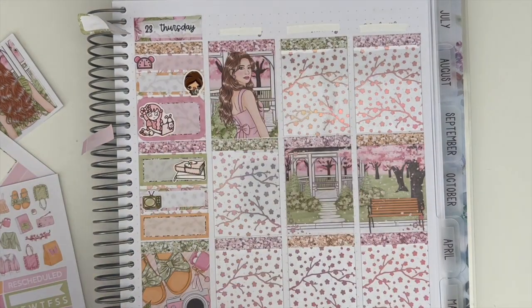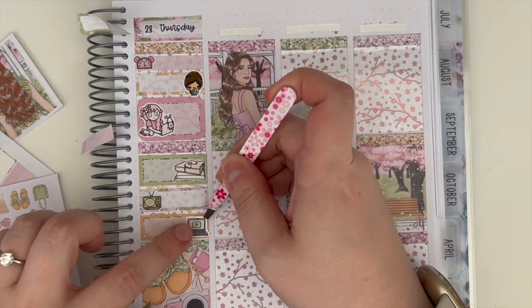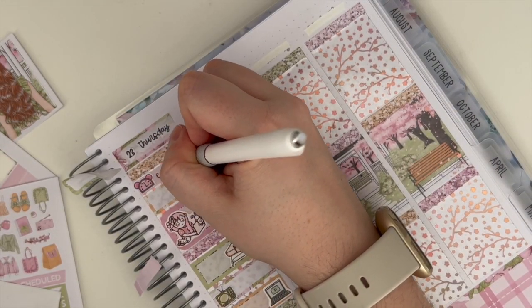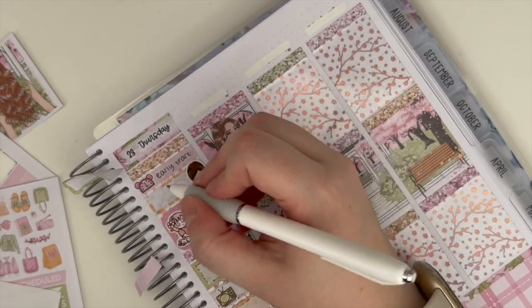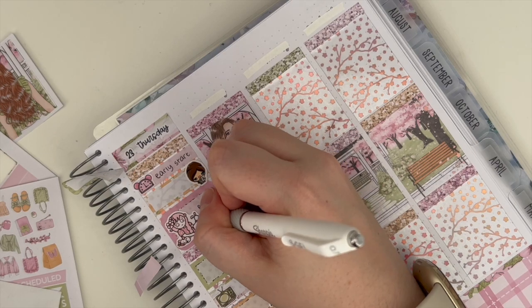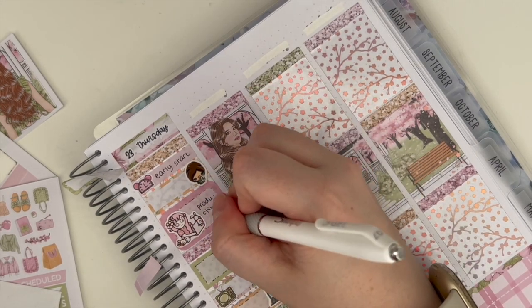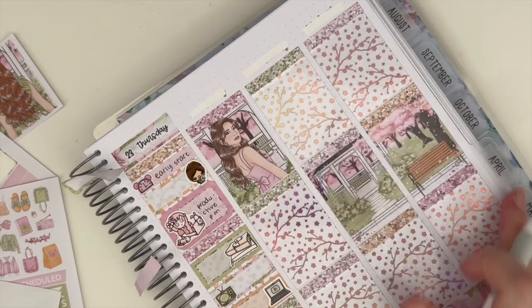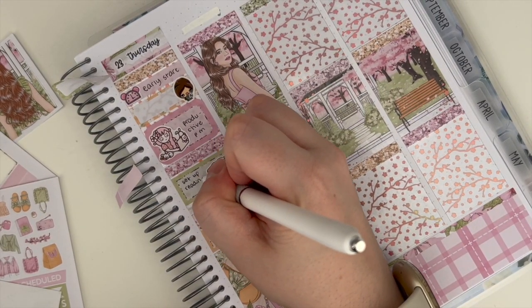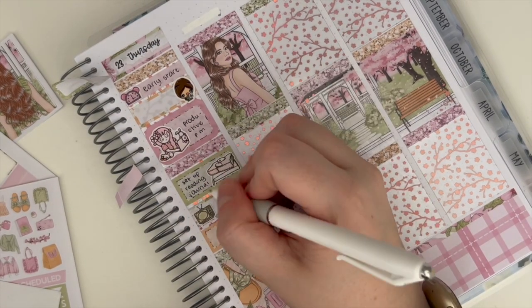I marked that we watched the Mandalorian — those Mandalorian stickers are from Magical Sticker Co, Lindsay Morgan Plans' shop. They're so big; I love them but I really struggle to know how to place them in the box, so I have to layer them over my characters, but I think it looks quite cute. Then I marked that I was working on some Planner Face mystery work.